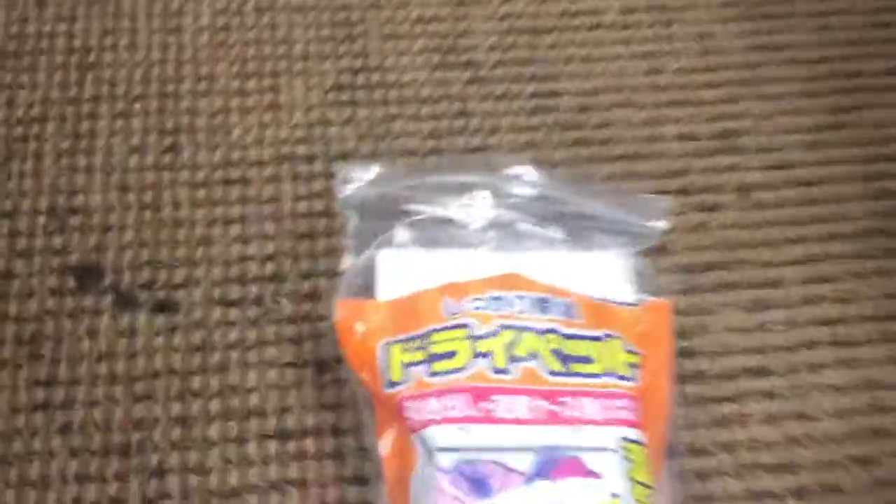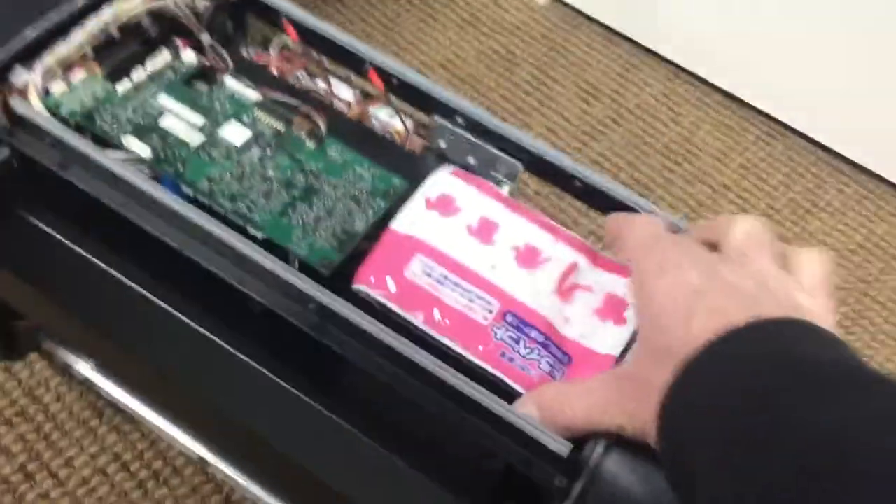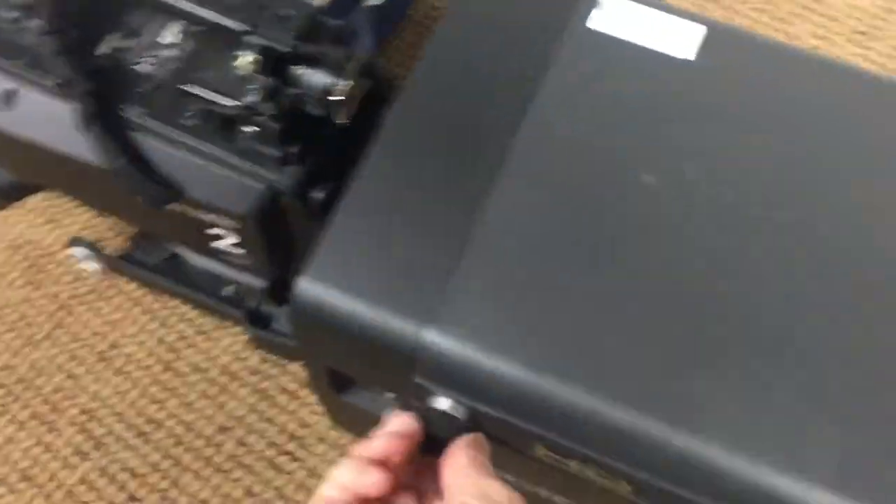Then I can take another one of these dry packs — there's a place for these things inside the lens. It just sits right there. Tough to do this. Then you close it up.